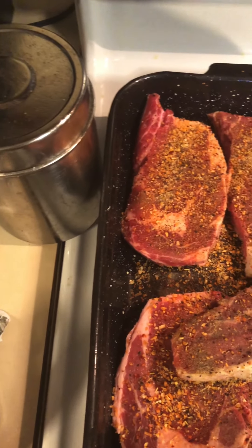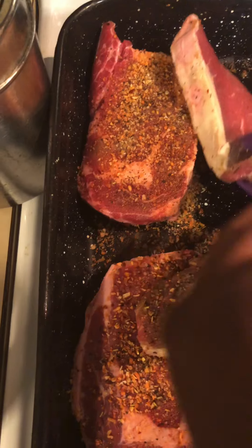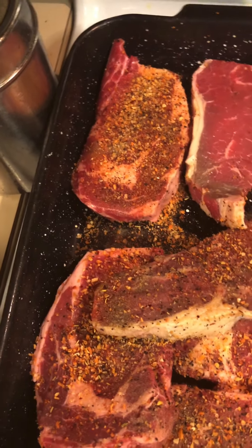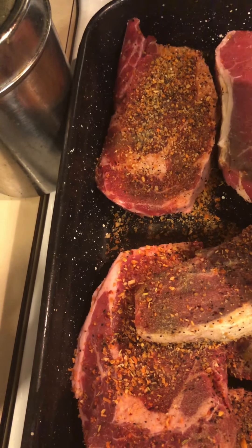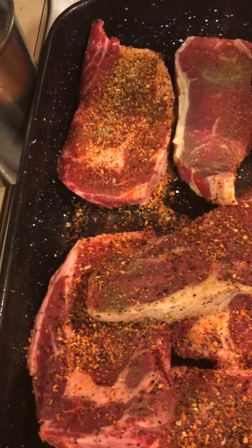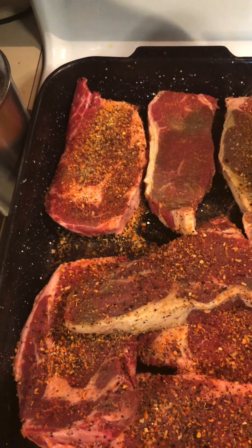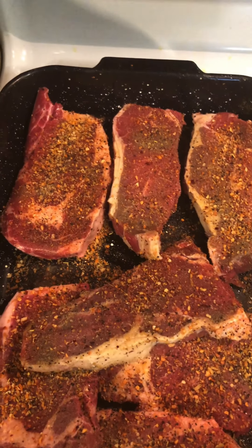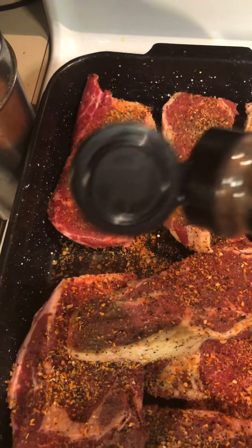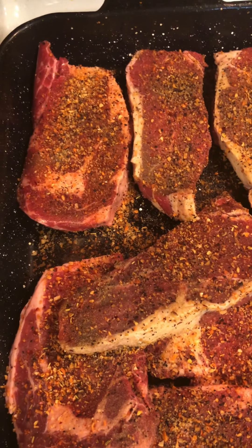I'm gonna flip these two over now and get the back side of these two as well. I promise you it's not too much seasoning once I add my oil and my water — I'll come back when I get to that part.